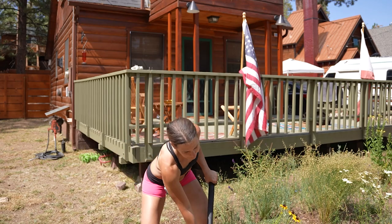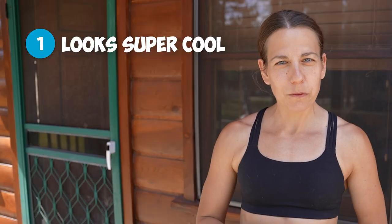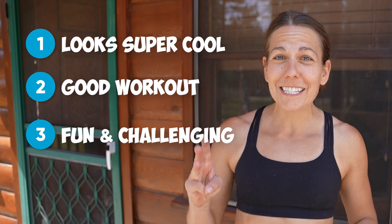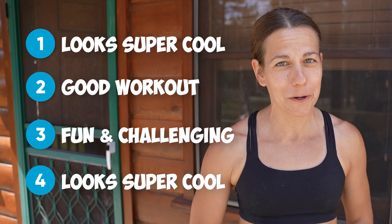Hey best pally, I'm Allie and today we're trying out chopping wood for the first time ever. We are taking on this challenge on Fitness Outrageous because: one, anyone swinging an axe looks super cool; two, I've heard it's a good workout; three, it seems like a fun and challenging thing to get good at; and four, anyone swinging an axe looks super cool.